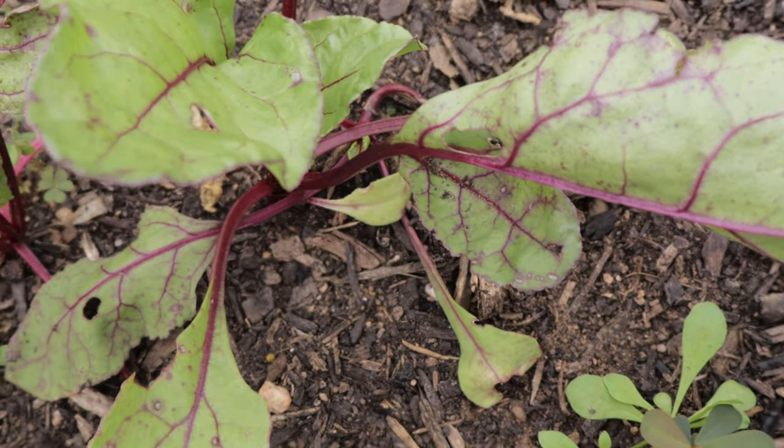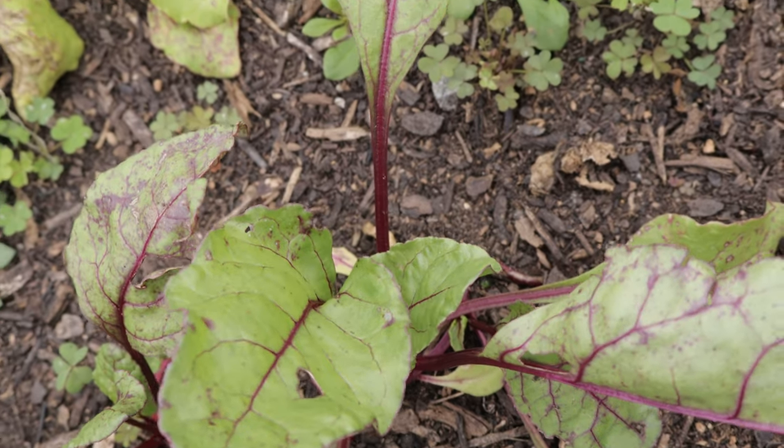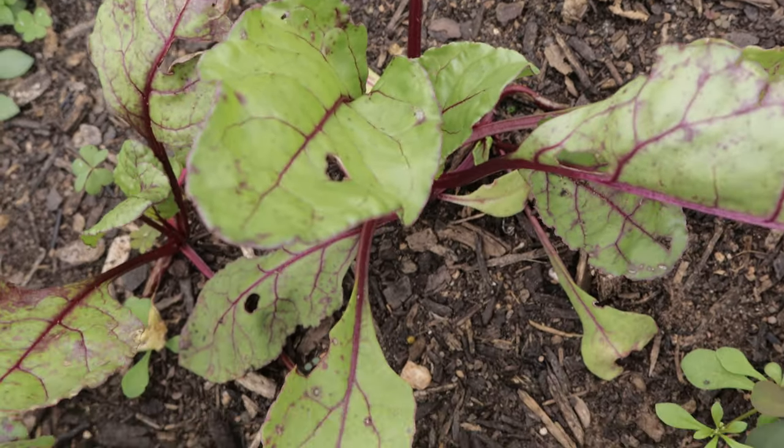Sow seeds every two to three weeks for a continuous harvest. The soil should be kept moist but not waterlogged. Beets typically mature in about 55 to 60 days, but you can harvest the greens earlier if you prefer.